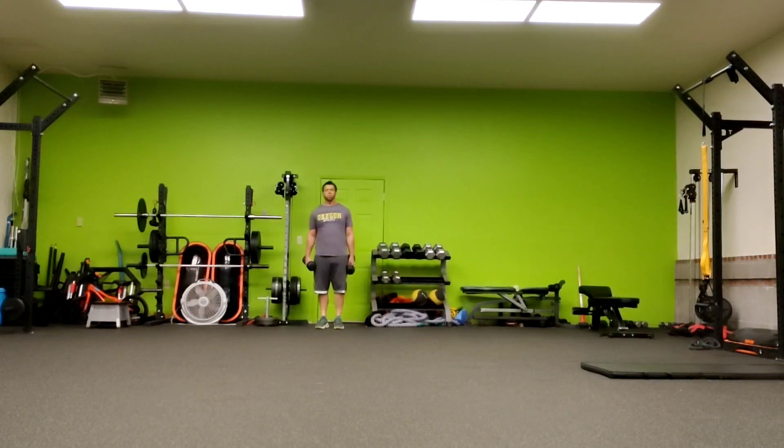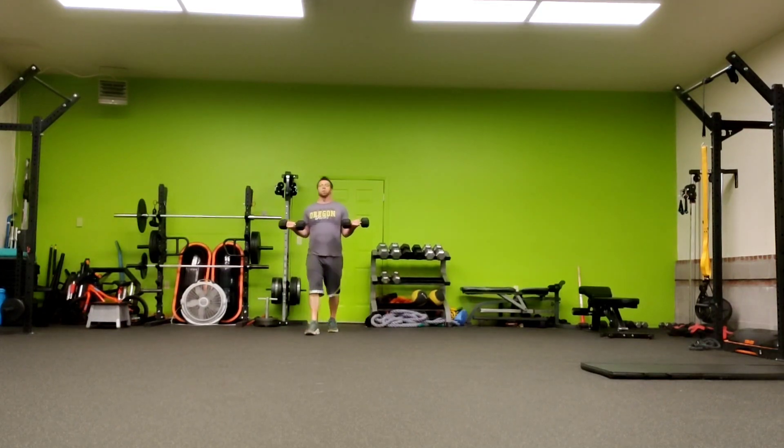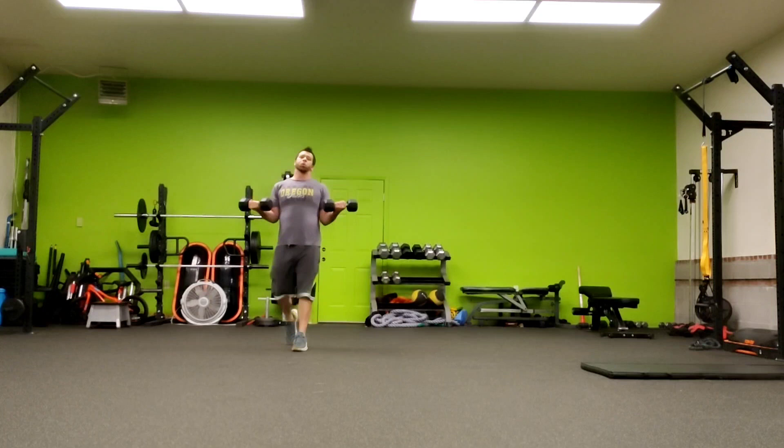Curl carries. What you're going to do: grab your dumbbells, hold them in a half-curl position, parallel to the ground — so you want to have it here. You don't want to bring them up nice and high, and you don't want to have them low here. That half-curl position, so your biceps are activated the whole time. And walk down, walk back.